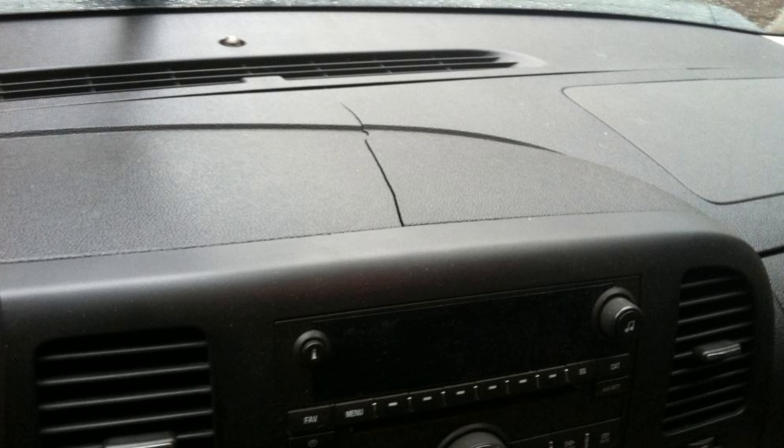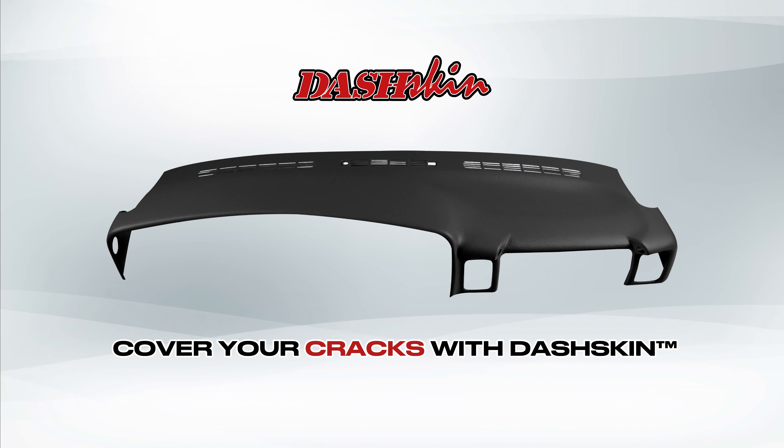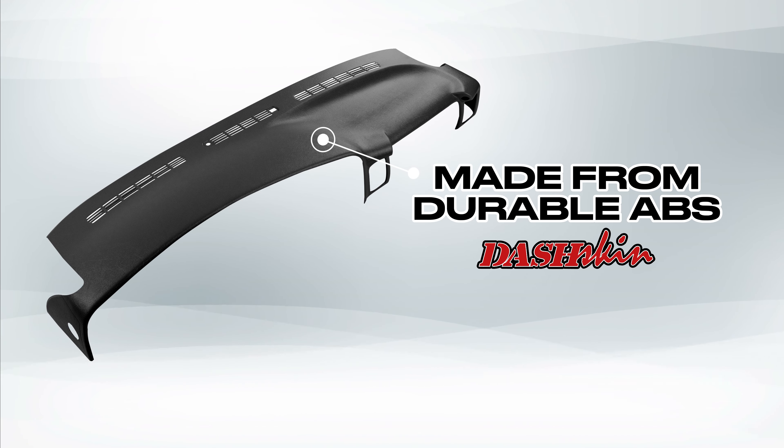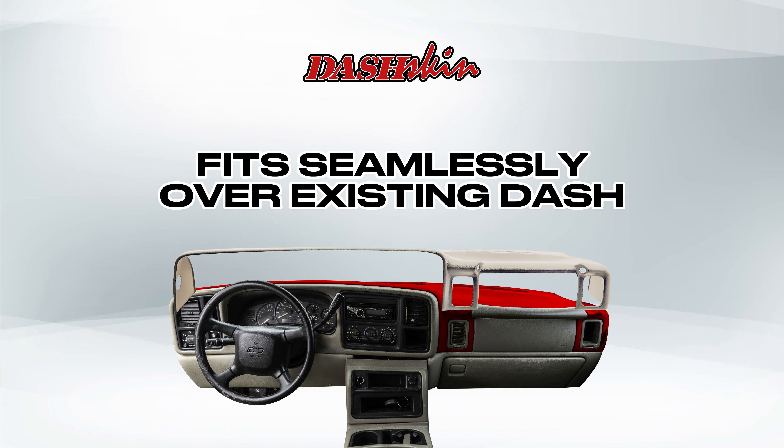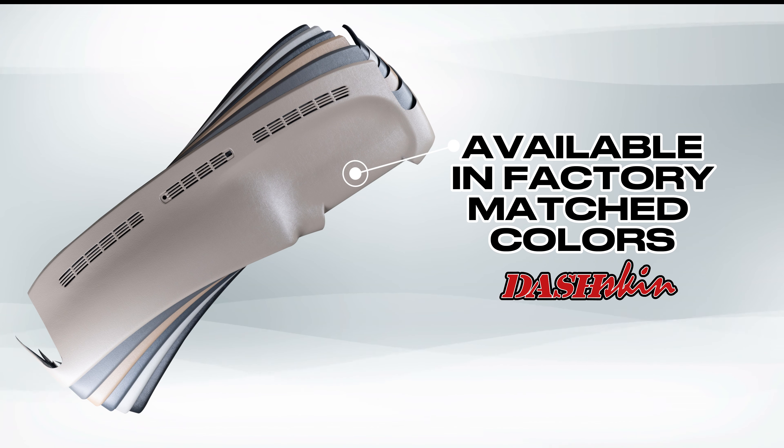Is your dashboard cracking and falling apart? Don't spend a fortune replacing it. Cover your cracks today with a molded plastic dash cover from DashSkin. Made from durable ABS plastic, DashSkin fits seamlessly over your dash with matching colors and texture for an OEM look that blends in.